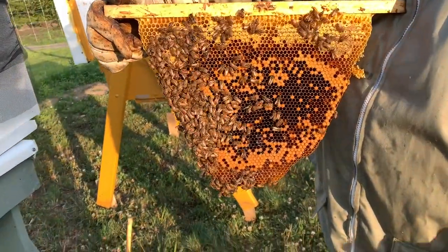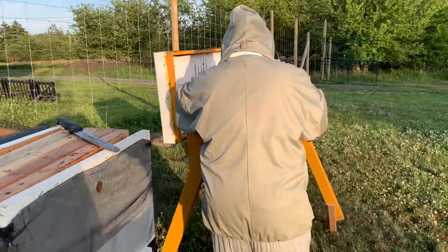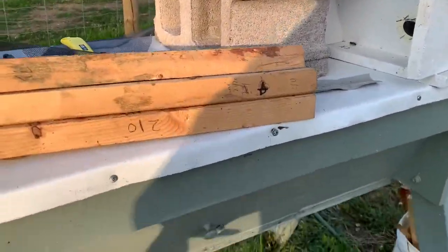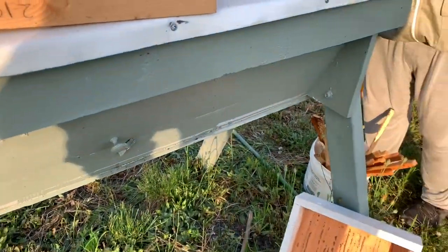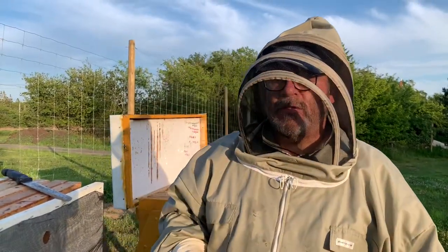We're going to put them in now. You can see the bees are fairly docile. They do sting — that's how they protect themselves, their colony, their queen, and their hive — but as long as they have good food and things are going well, they're pretty calm. Tonight as the sun starts to set they're all coming back home, wanting to get snug in the hive for the night. Thanks for watching.